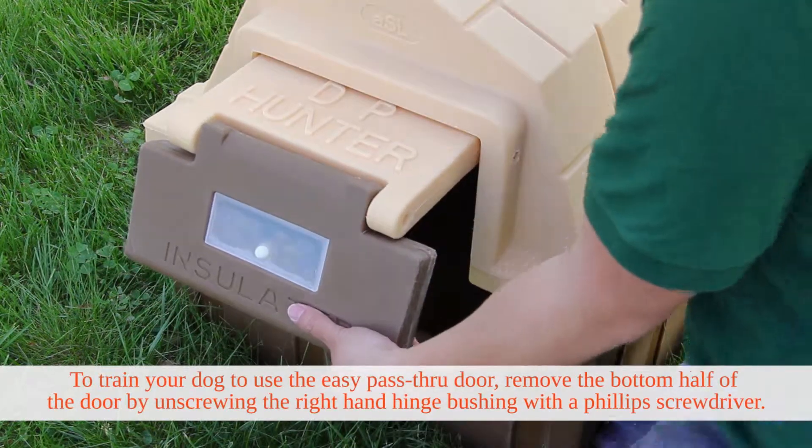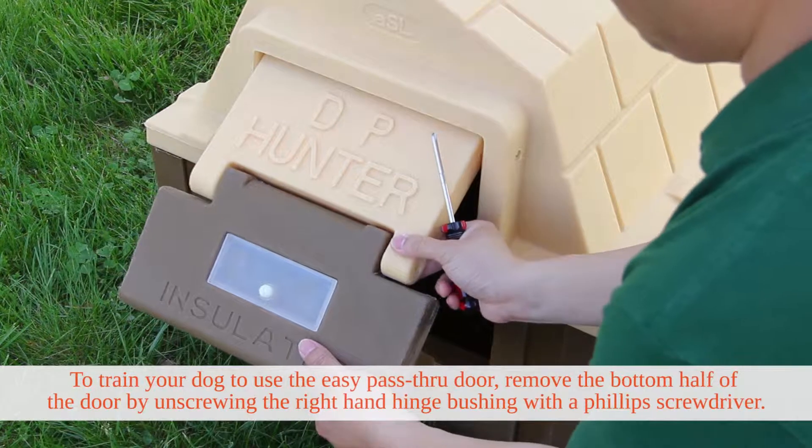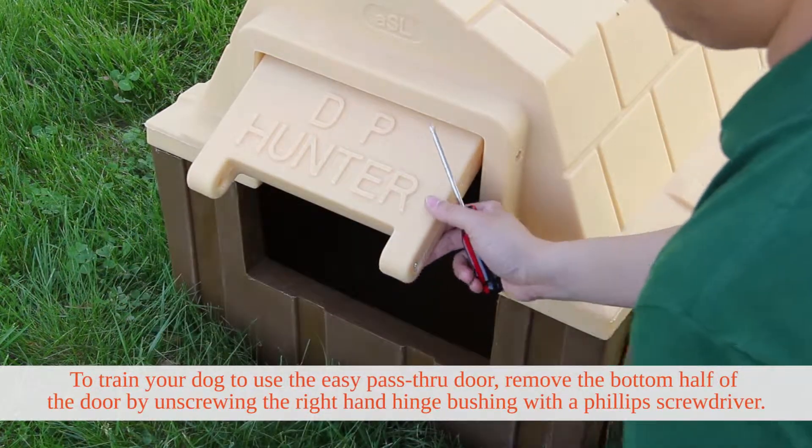To train your dog to use the easy pass-through door, remove the bottom half of the door by unscrewing the right-hand hinge bushing with the Phillips screwdriver.